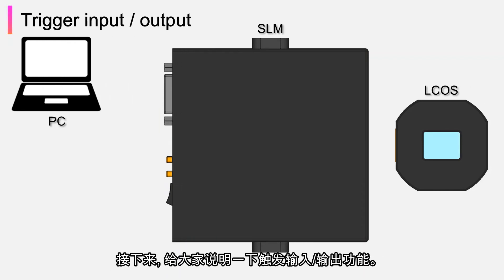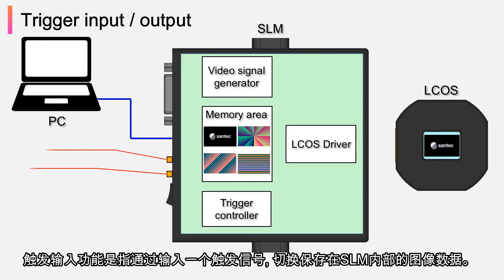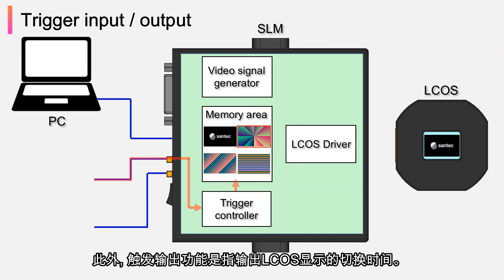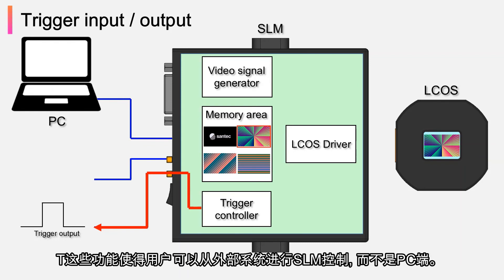Next, I will explain the trigger input and output feature. The trigger input feature switches the image stored in SLM by inputting a trigger signal. In addition, the trigger output feature outputs the switching timing of the LCOS display. These features allow SLM control from an external system rather than a PC.